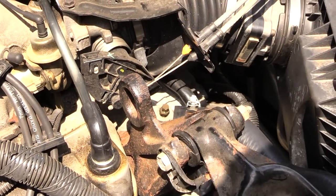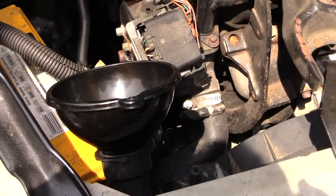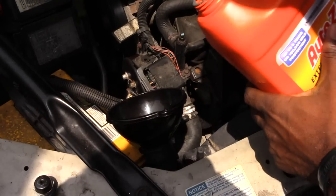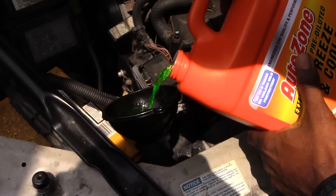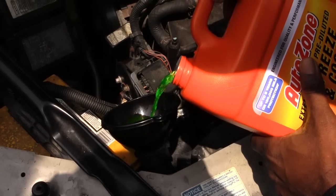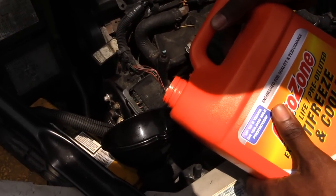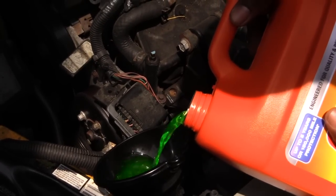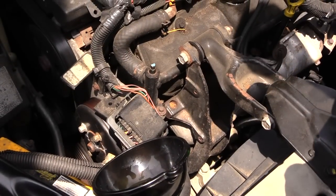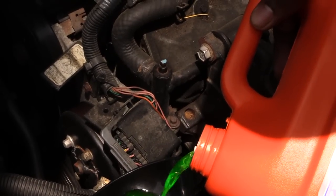Once you have those loosened, start putting your radiator fluid inside your radiator until you see fluid starting to come out. You also want to turn your climate control on the inside of your vehicle to hot. Then you'll be able to start it later. If you don't see fluid coming out, you could bleed a different way by filling it up and then starting your vehicle with the bleed screws open.